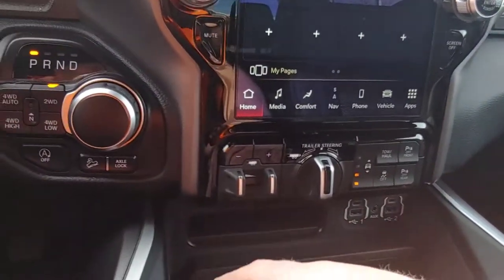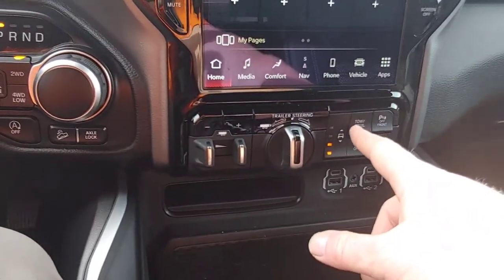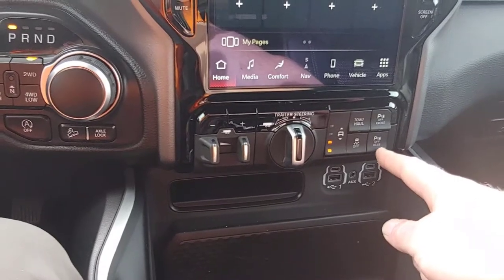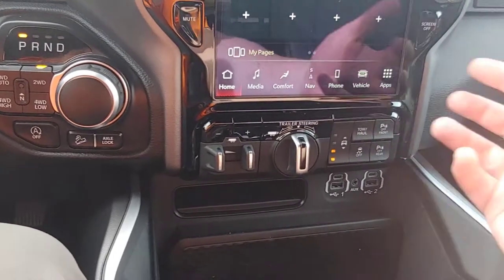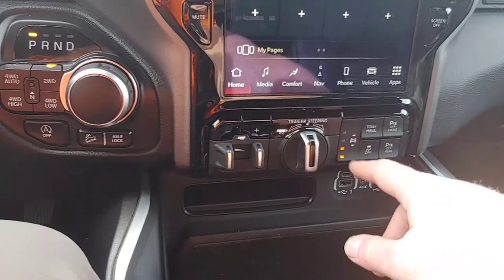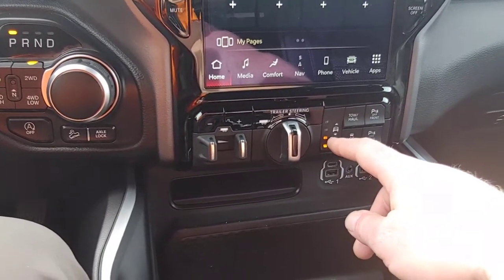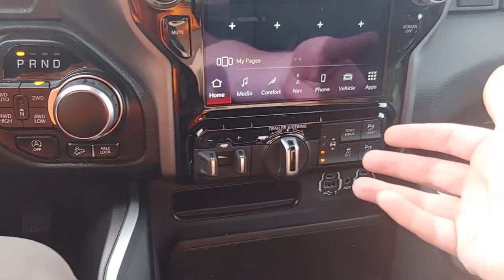Now I want to talk about some towing. You have your trailer brake control — you can adjust the gain and whatnot. Over here you have tow haul mode and your parking radars. We had some ice early this week and I had to turn off the rear radars because it kept trying to make me brake when I was backing up. Also, if you go through a car wash you might want to hit both of those. The traction control is right here. This is for the optional airbag system — it raises and lowers the ride height. Right now it's at the second-to-last setting and you can change that just by pushing the button.